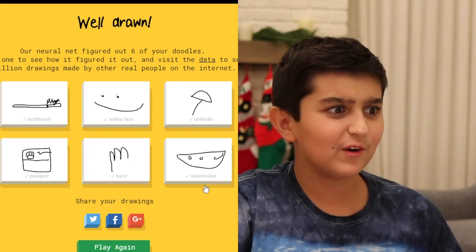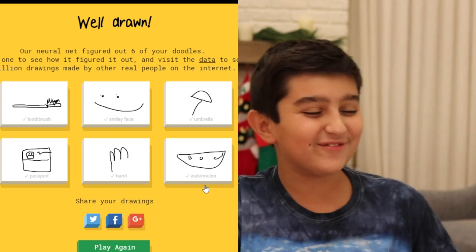A frog? How is it related to a frog? That's funny. Anyway, thank you guys all so much for watching GTV Studios' Quick Draw Edition. Be sure to subscribe, like, and comment down below anything we should do next.